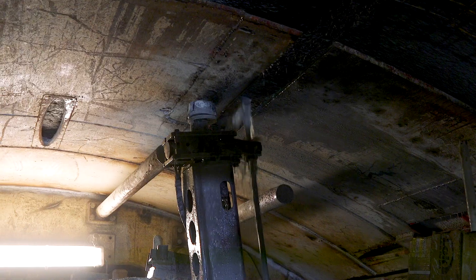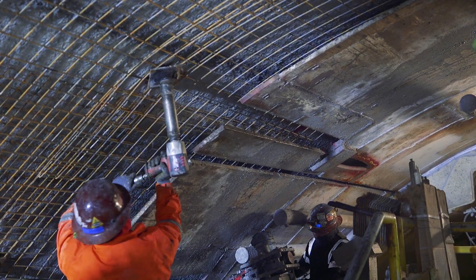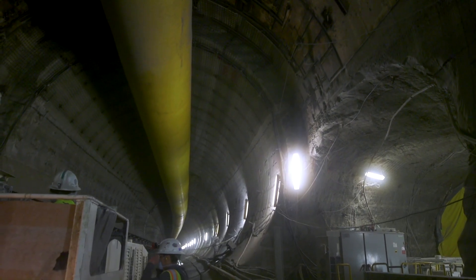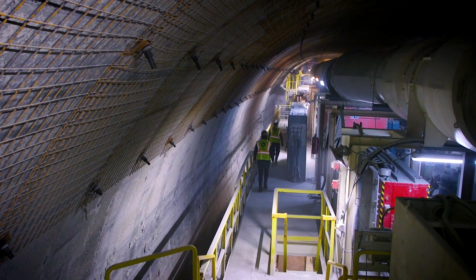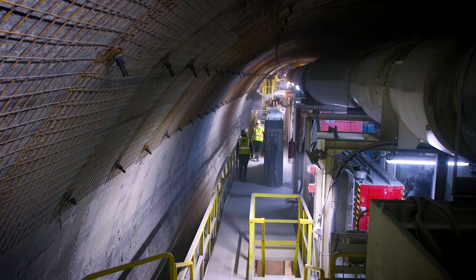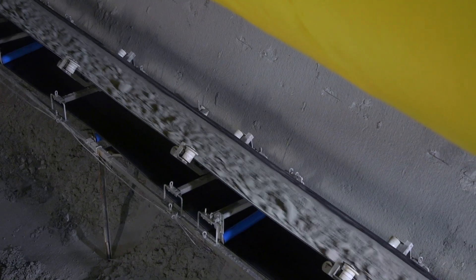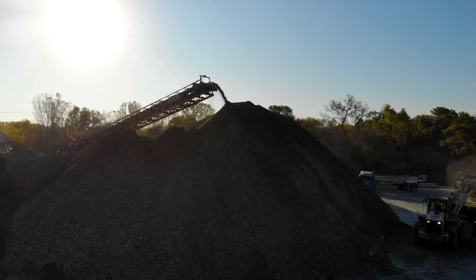Robbins was the only company that would come through and say we could do this conversion on the machine, because it's never been done before in mid-tunnel. Having the Robbins Field Service crew bring their knowledge of large diameter machines and long length tunnels was really helpful in coming up with a solution. Once we decided the solution, the lads here at Southland — they would get after it. What this project does is show the industry some of the things that are possible, and opens up really new creativity and new solutions for future projects.